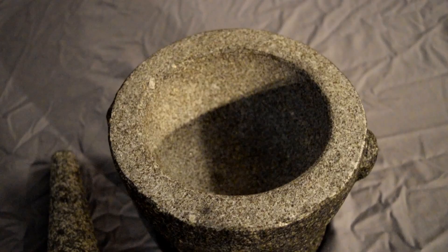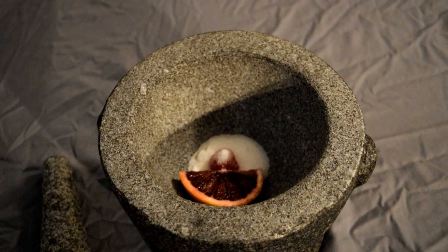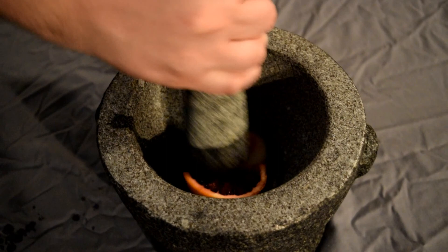Start off with half of a blood orange. You're going to put it in your muddler and add a maraschino cherry. You're going to also add a tablespoon of sugar, a couple dashes of Angostura bitters, and then just a little bit of water. The blood orange represents Logan being battered and bruised — his healing factor doesn't work like it used to. Then we add a cherry and some sugar to be the sweetness, which is represented by X-23, who comes into his life and kind of changes everything for him.